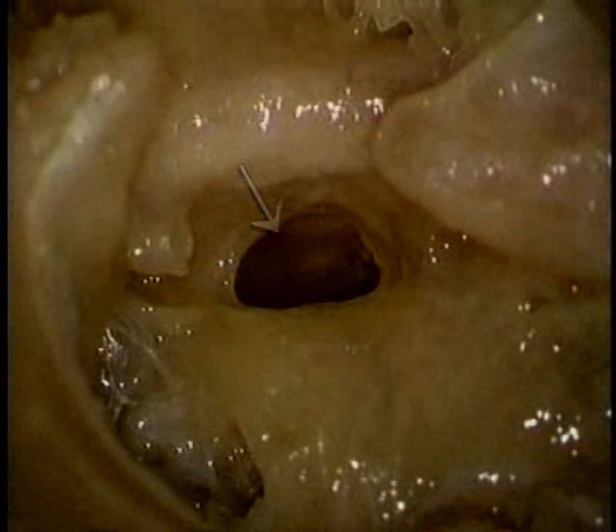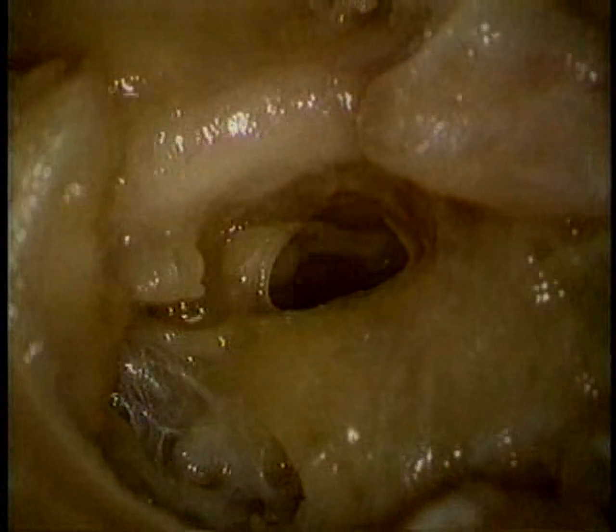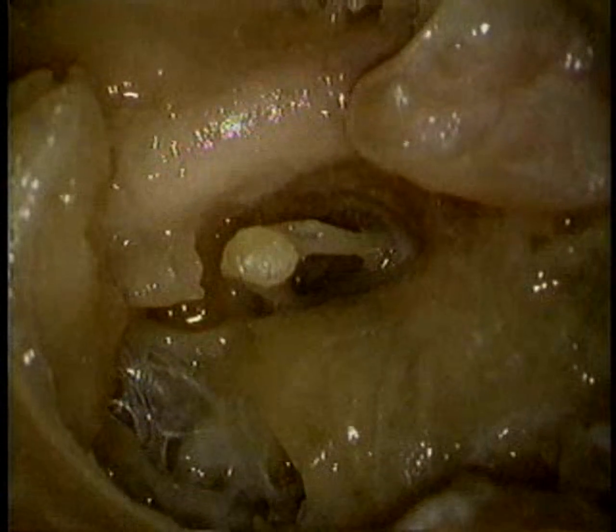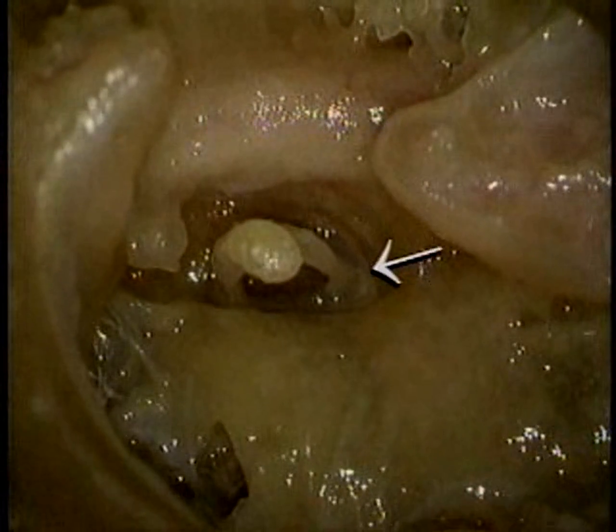Here's the vestibular window. We'll add the stapes to the picture. The edge of the footplate is attached to the inside of the window by a membrane that allows it to move. Movement of the stapes sets up sound vibrations in the perilymph of the inner ear.